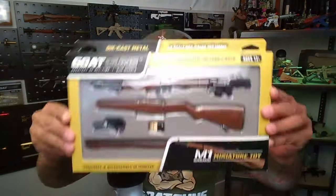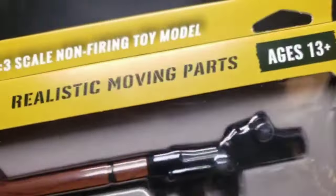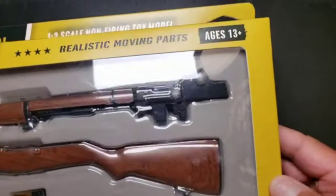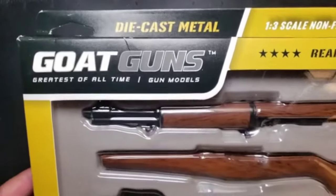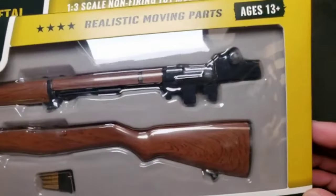What is up, Anthony here with Goat Guns, and it is time to do an unboxing. I got something brand new in my hands — it is the M1 Garand, finally got one in the box. Let's open this bad boy up and see what's up. Let's check out the box first: M1 Garand, moving parts, 13 and up, Goat Guns.